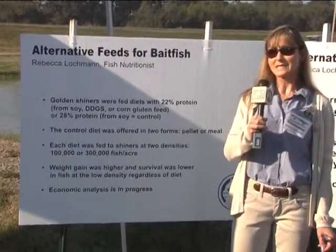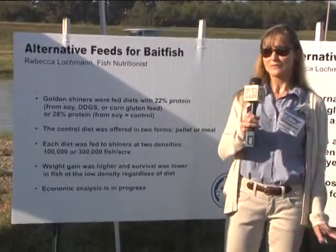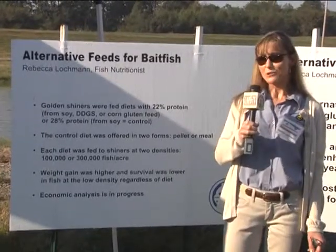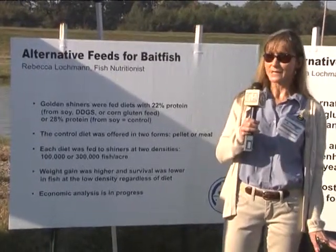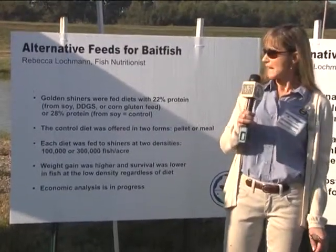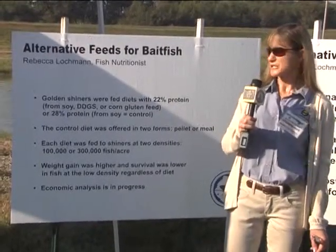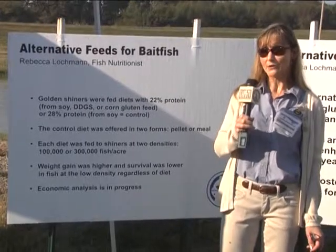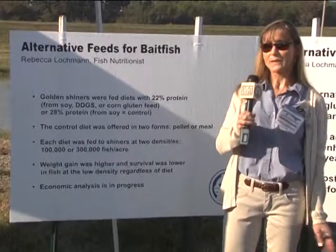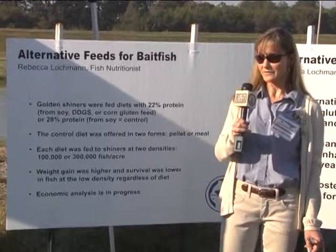With the bait fish, fish density is also a big issue. When they're at a lower density they typically grow faster, but of course you have fewer fish at the end of the study. We compared three different 22 percent protein diets with some alternative ingredients - the corn products versus soybean meal as the main protein source - and then one diet at a higher protein level. We found that the higher protein diets did stimulate growth better than the lower protein diets, and lower fish density was also effective in growing a bigger fish. We have to look at the economics to see what works best for the bait fish.